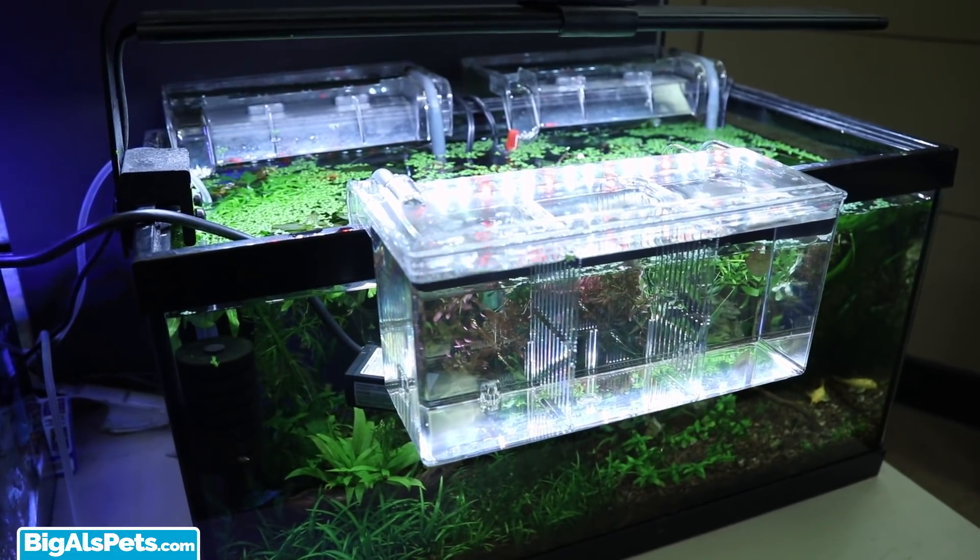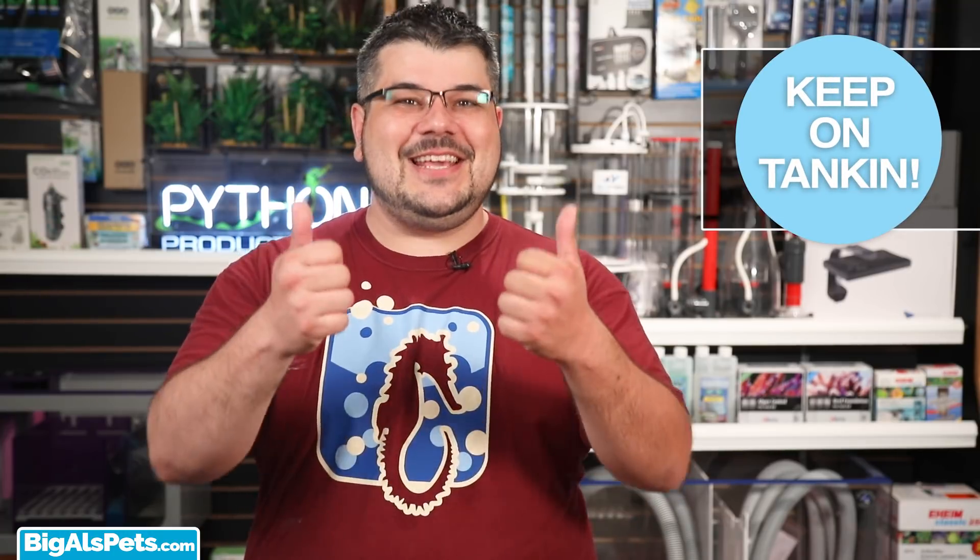I hope you liked this video, and if you did, remember to crush that like button, share it with a friend, don't forget to subscribe, and hit the bell for new notifications on new videos. And as always, keep on tanking!